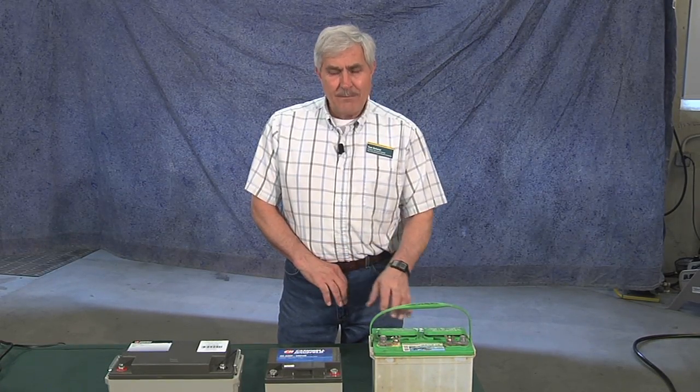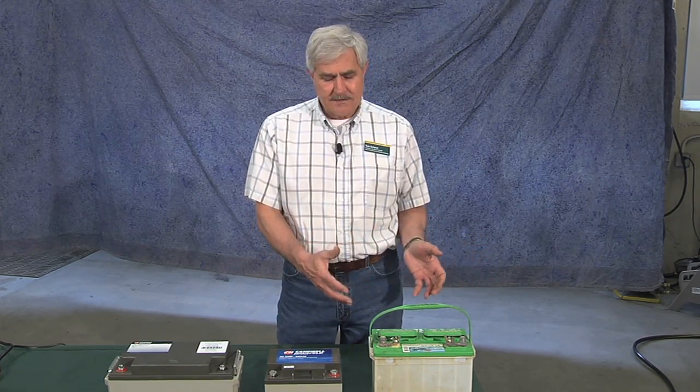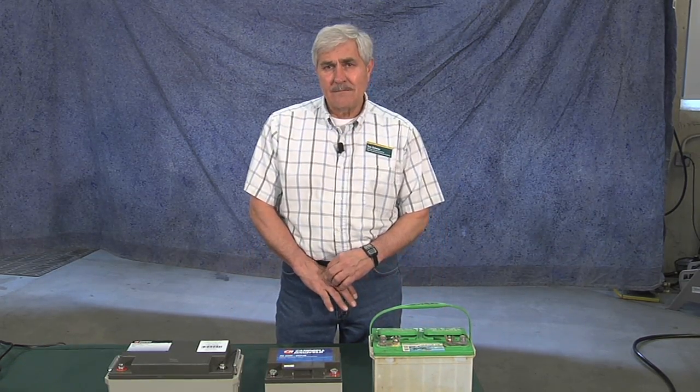In an emergency situation, if your battery is going low and the pump has been running quite a bit, you can substitute a 12-volt battery from a riding mower, a boat, a pickup, or a car to give you that extra protection you need.